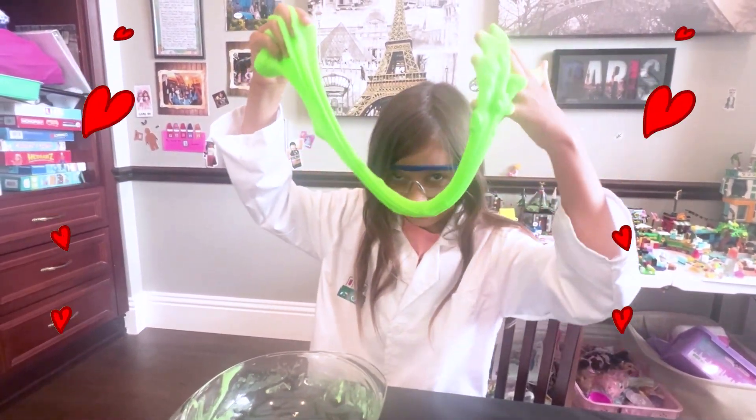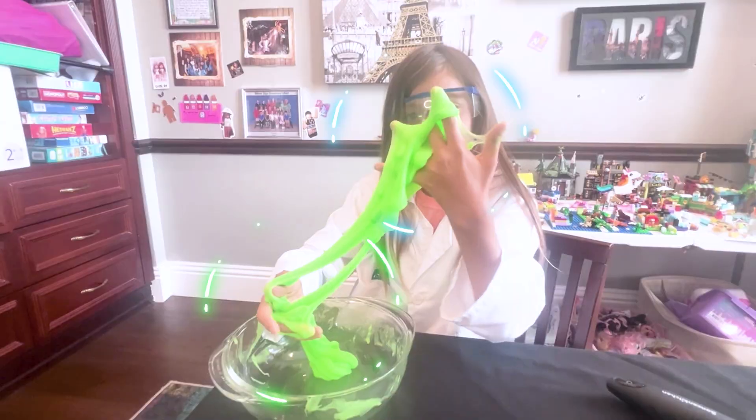Slug monster, stop. Guys, look at this frog-webbed hand.